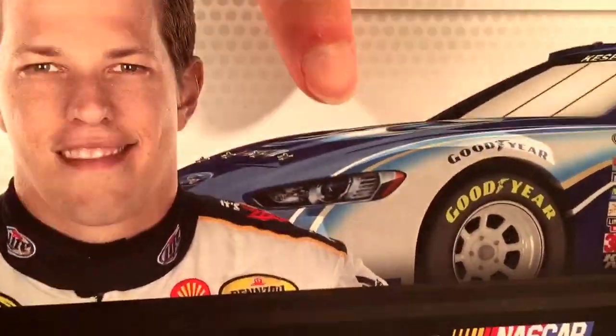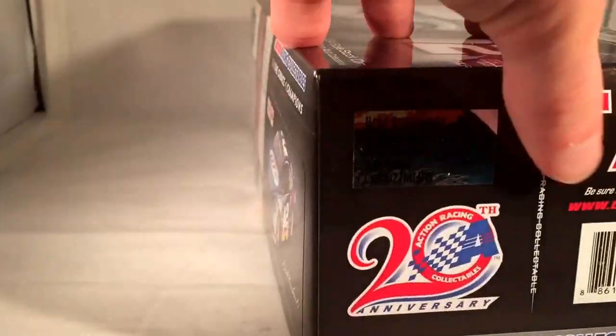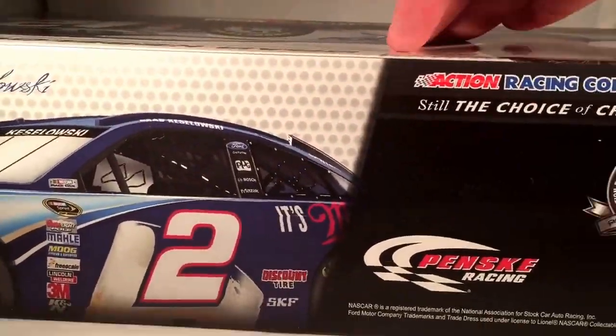Let's take a quick look at the box. Brad Kozlowski had a nice render of the car, picture of Brad right there. Got the render of the car — new 2013 stock car, Brad Kozlowski, Penske Racing. So we had 4,000 of these things. Lionel Racing, 20th anniversary, 2013. Another render of the car, Penske Racing, Ford product. Another render of the car — all that good stuff.